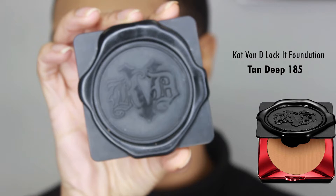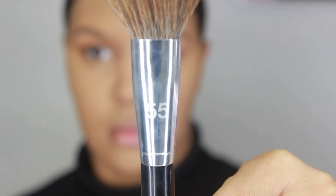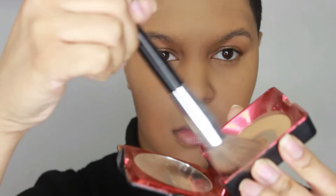To set my foundation in place, I'm going in with the Kat Von D Lock It Foundation in Tan Deep number 185, using the Sephora Pro Airbrush number 55. I set my foundation no matter what — if I do a liquid, I set it with powder; if I apply concealer, I set it with a setting powder. It helps prolong wear and gives you a flawless finish. If you do not set your face, you will have oiliness throughout the day — it'll slide and crease. Unless you're going for a dewy look, skip this step; otherwise, always set for a matte finish.